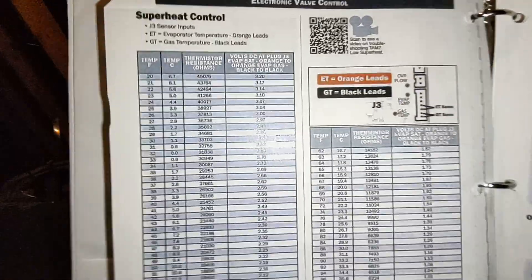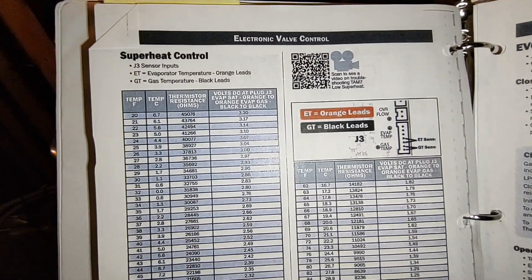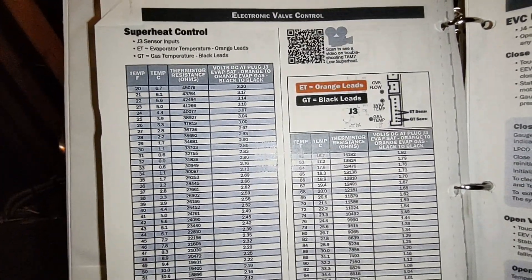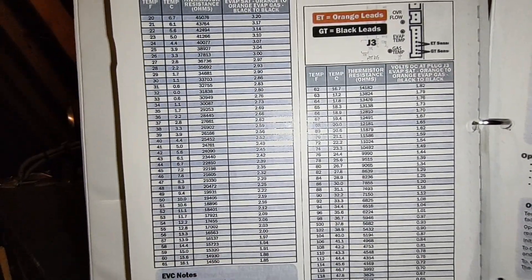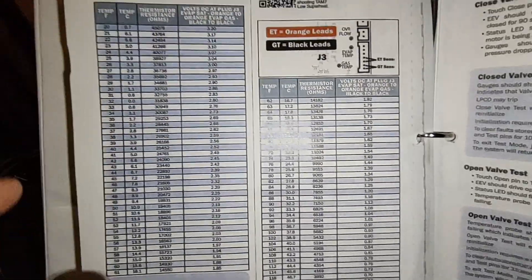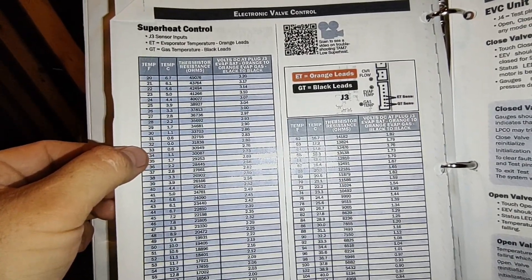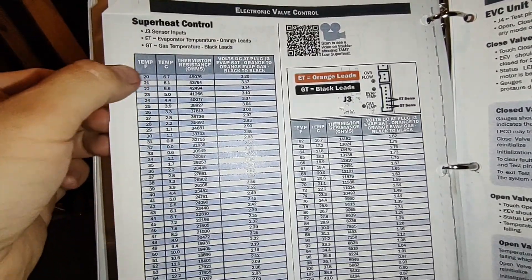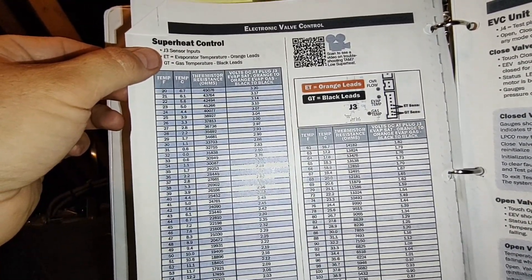Here's a cheat sheet I have. The orange leads are for the evaporator coil temperature. You have to do DC voltage and kilohms. This is the chart you're looking for based on temperatures. In my case, I know my coil is in that 30 to 33 degree range right now since it's running, and I have the stepper motor forced open at the moment. I'm going to check the orange right here.